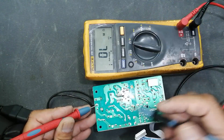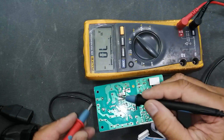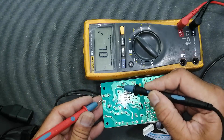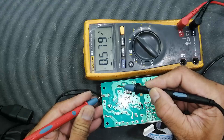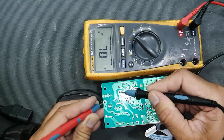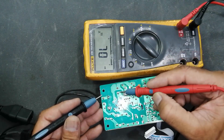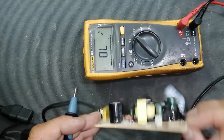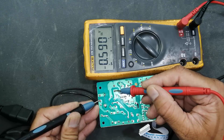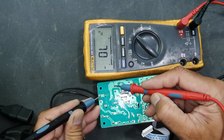Now check input resistance at the AC input terminal — it's high resistance, that means it's safe. Set the multimeter to diode mode to verify the bridge rectifier. Connect black lead to the capacitor positive terminal and check at input terminal: first diode available, second diode available. Swap lead to the negative terminal of the capacitor — it should be open, and it is open. That's good. Now swap the red lead to the negative terminal of the main DC capacitor — it's okay, it should be forward biased. Now move the red lead to the positive terminal of the capacitor — it should be open, and it is open. That's nice.